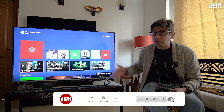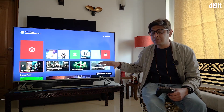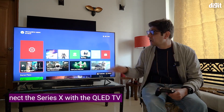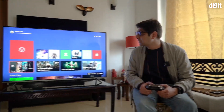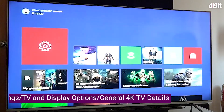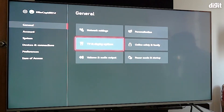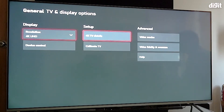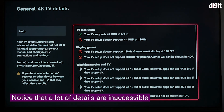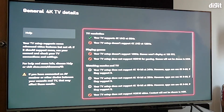The TV is currently in absolute factory settings — what you get when you take it out of the box and log in for the first time. When you connect the Xbox Series X, go into Settings. The console has a nice way of showing you what the TV is capable of. Go to TV and Display Options, then 4K TV Details. You'll notice that a lot of settings are off, and it says that even though it supports 4K gaming, it does not support HDR gaming.